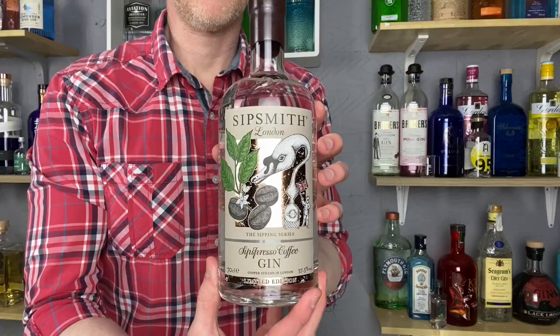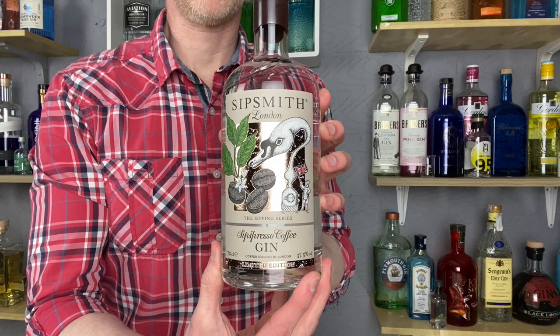This, my friends, is Sipsmith Sipspresso Coffee Flavoured Gin. Those of you who watch my channel regularly know that I reviewed a gin last week called Nika Coffee Gin, which I thought was a coffee flavour gin. Turns out it wasn't — it was something completely different. So I'm quite glad I've finally got a coffee gin on the show, despite the fact that I don't actually like coffee that much.